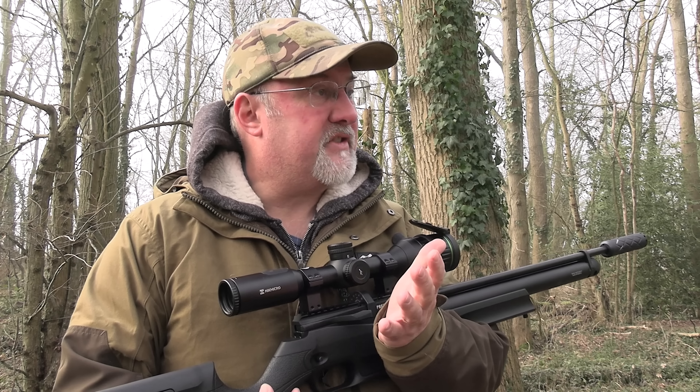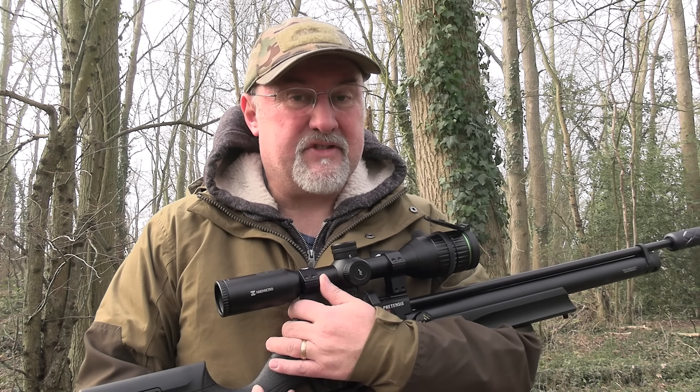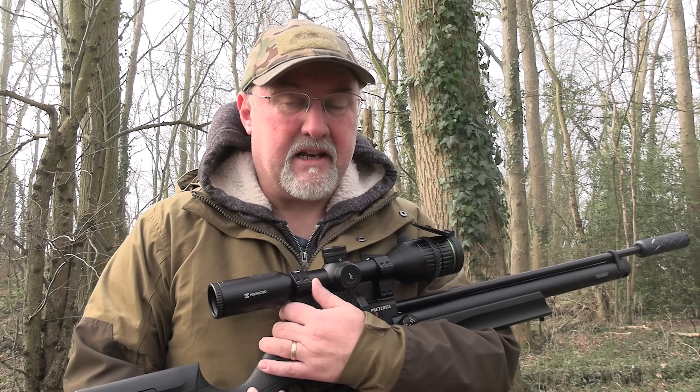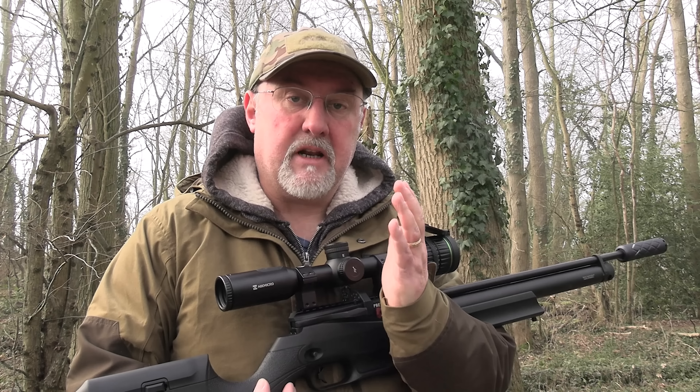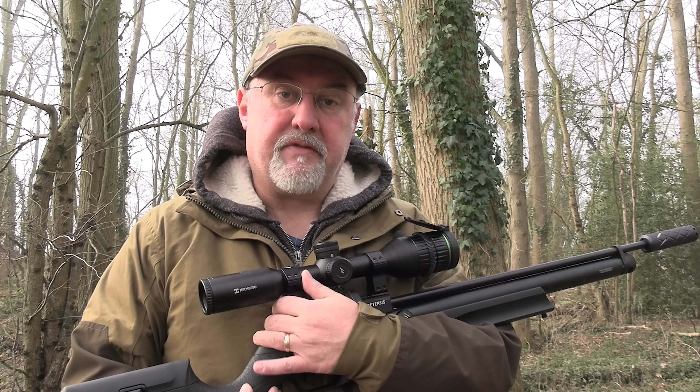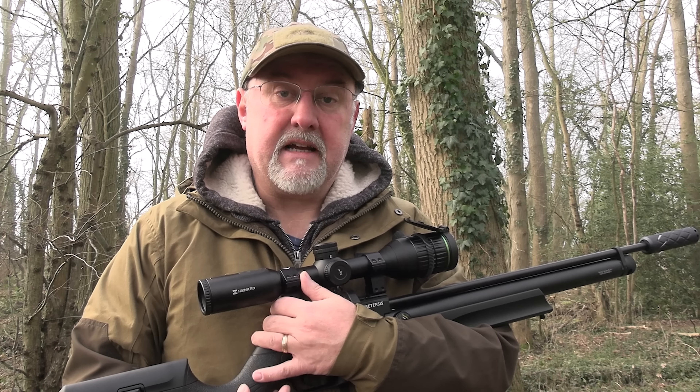I have been walking around the woods for the last couple of hours; to be honest I haven't seen much. It's been a little bit foggy which I think has put the squirrels down a little bit. The fog is now starting to lift though, so I'm going to move across to the other side of the woods and try out a feeder that I've been running for the last few months to see if I can have some better luck there.